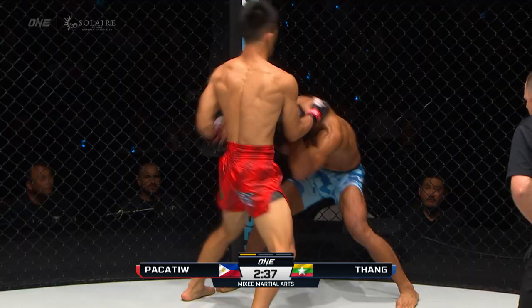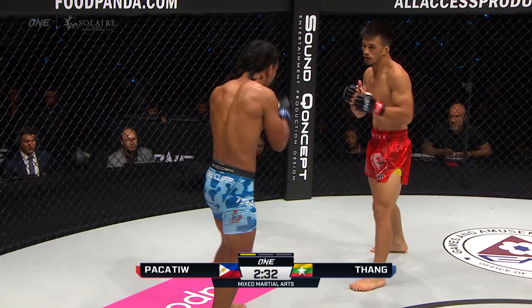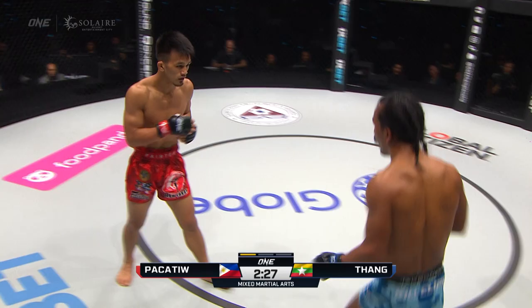Wild hooks and uppercuts coming from Pakatu — beautiful, plushy combinations. But a lot of those were deflected just then. Good defense from TL Tank.